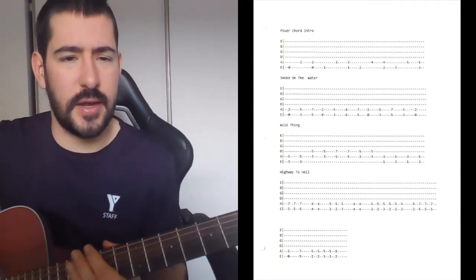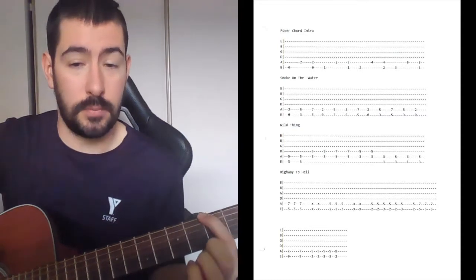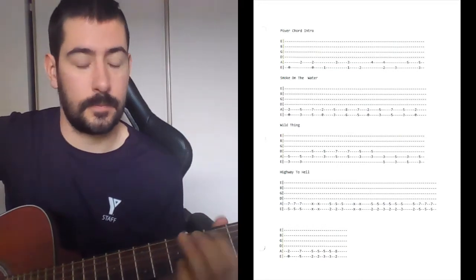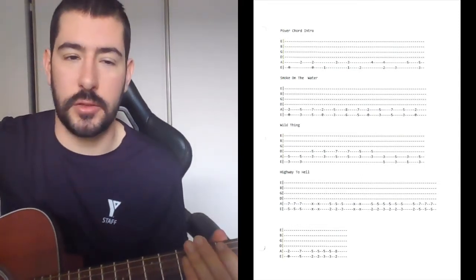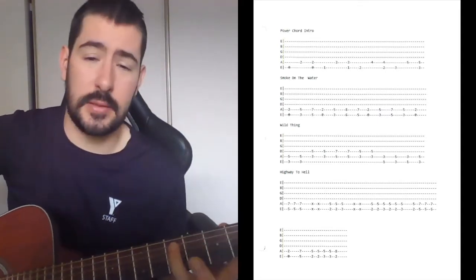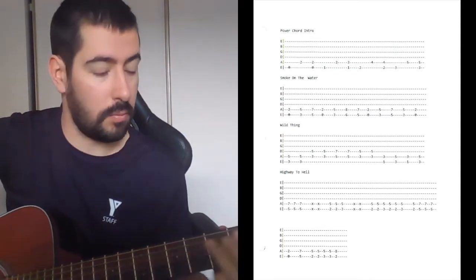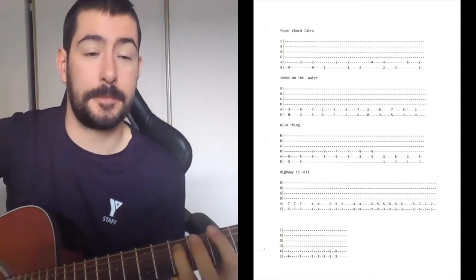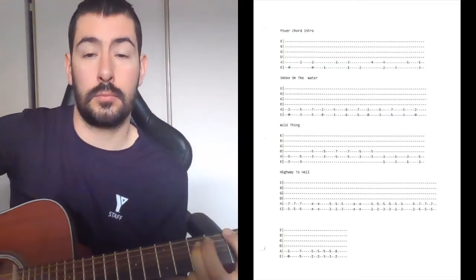The next song we learned is Wild Thing. I'll go through it briefly — bass note, top note, combined — then move on. That's a very basic version; if you hear it live there's a lot of repeating, but this is just giving you the basics. Same thing: ring finger, then we combine it. Wild Thing — nice and easy.